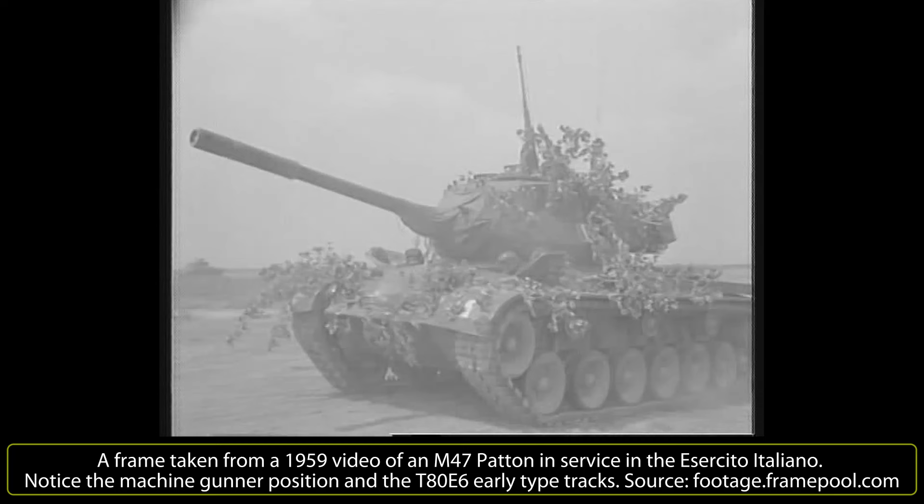The Mutual Defense Assistance Act was a US military aid program to support its allies in the fight against the communist bloc during the early stages of the Cold War. The program began in 1949 and lasted until the 1970s, and included the supply of military equipment on very advantageous terms.